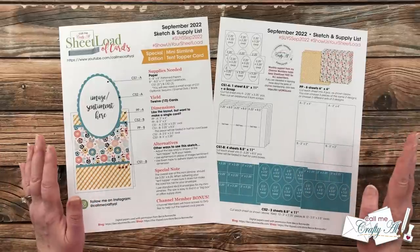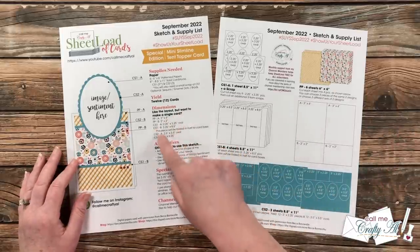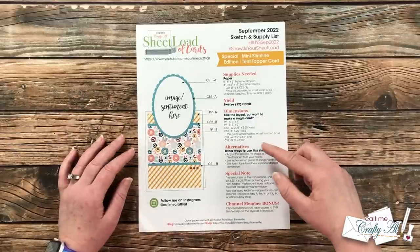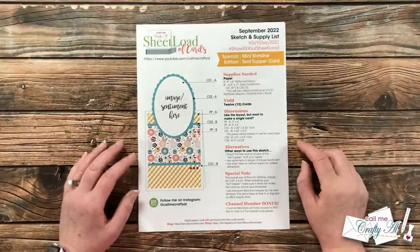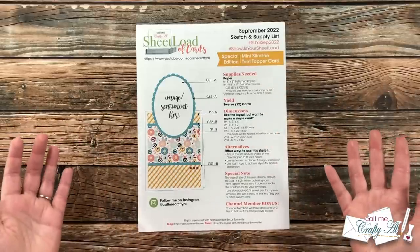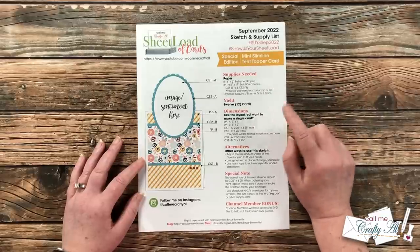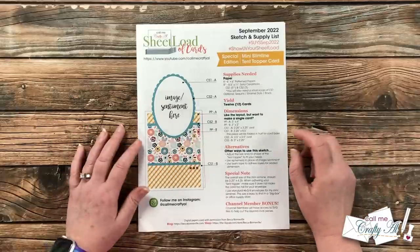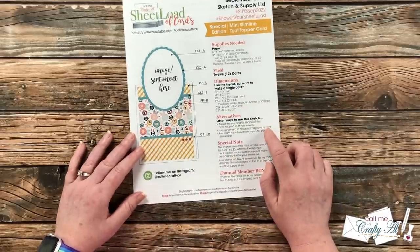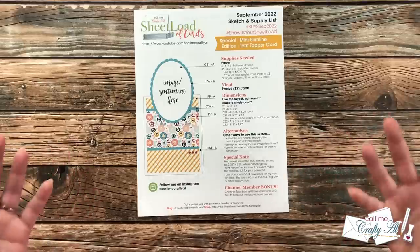You can also give sets away to friends, family, co-workers, etc. And don't forget — if you don't want to make that many cards, you can always use the single card dimensions given on the printable. On page one I give you the new sketch and the supply list. To yield those 12 mini slimline tent topper cards you will need six pieces of pattern paper that are six-by-six — you can always cut down 12-by-12 as well. You'll need eight pieces of solid card stock, including a scrap. Alternative ideas are also listed, such as using different shapes if you don't have oval die cuts.